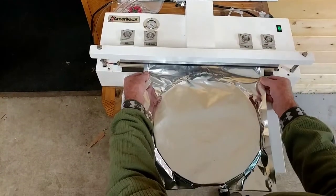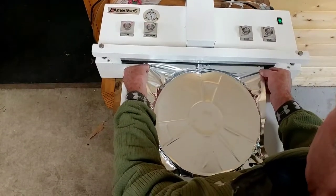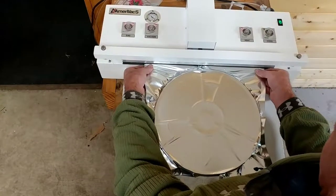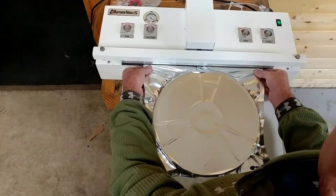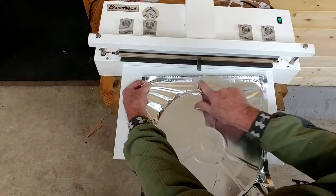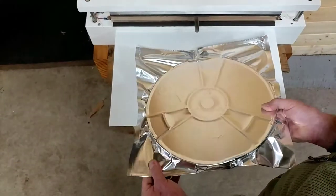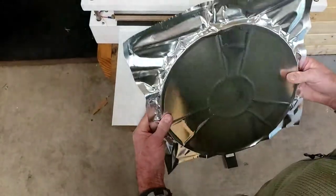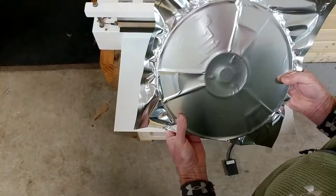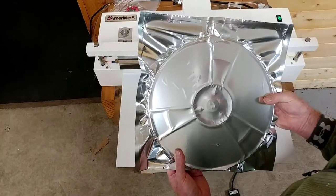We'll run one and get it to seal this time. You can see we've got a good solid heat seal across there. We have a fairly soft pack so we aren't crushing the reel, but we're still getting all the oxygen out of it. And that's trial number one.